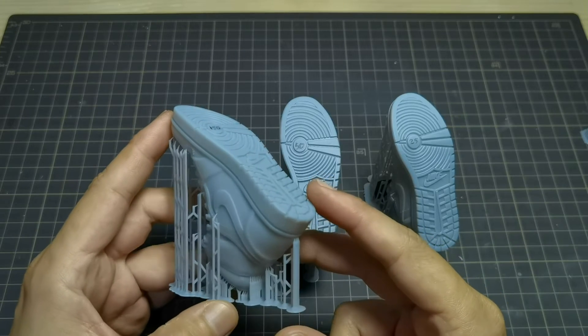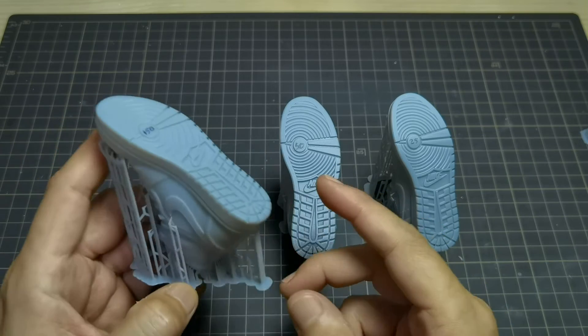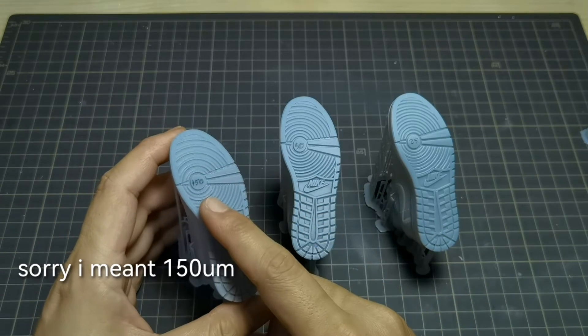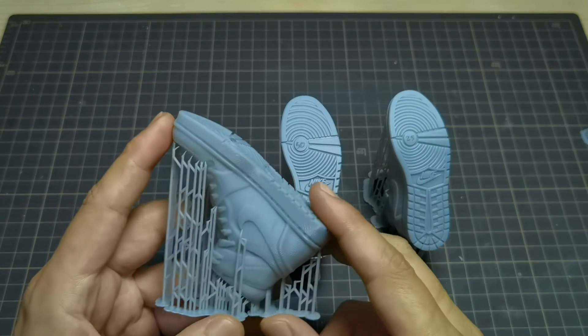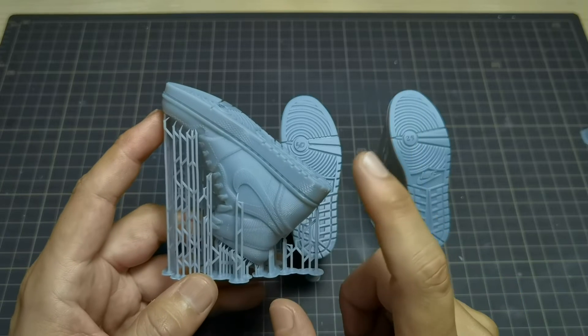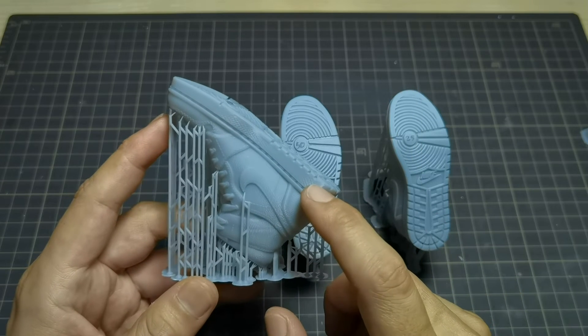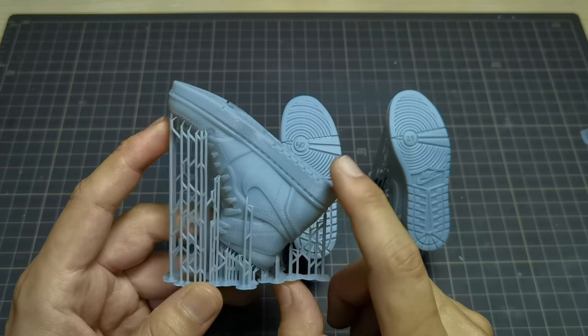Here is a close-up side-by-side look at shoes printed at different layer heights: 100 micron, 50 micron, and 25 micron. In this orientation the model is about 8 centimeters tall. When printed with speed resin at 150 micron layer height, it took only one and a half hours to print.